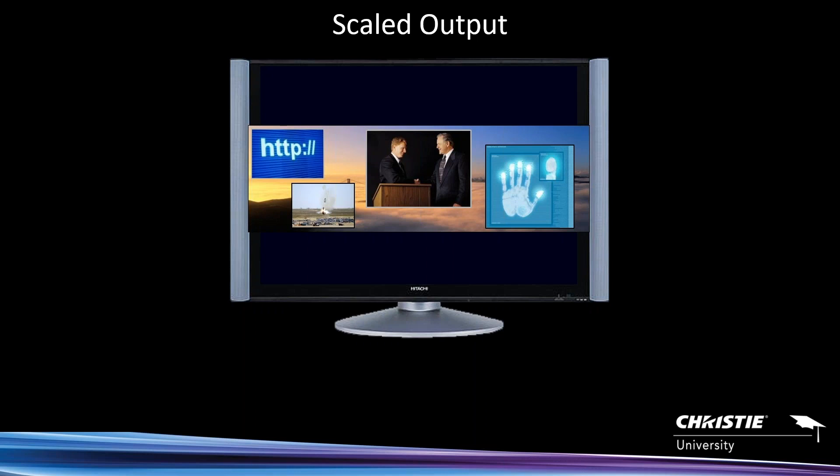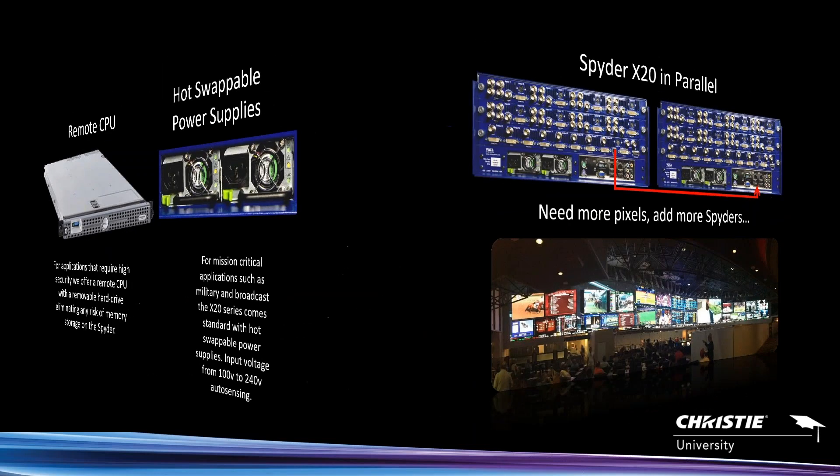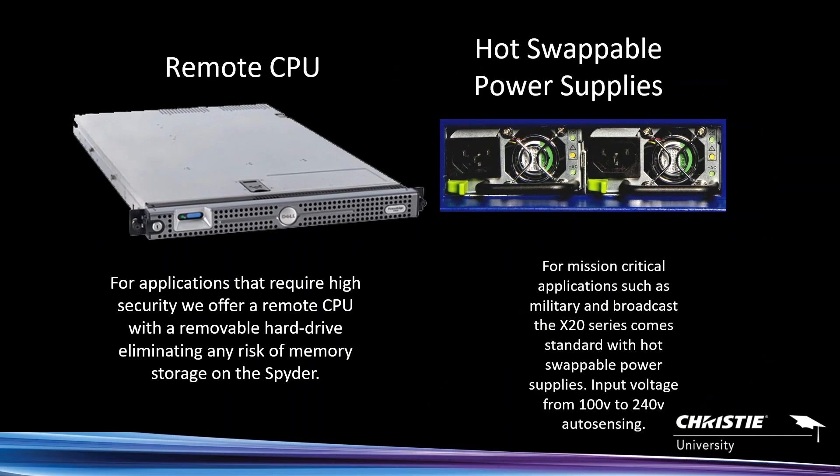All these webinars are going to be recorded, so they will be available for you to rewatch from either our ShareFile site or our Christie Digital YouTube page. There's also a source monitor mode where you can see all your inputs coming in on a given X20 system in real time. None of those modes are really configurable — they're all pre-configured — but very useful either way.